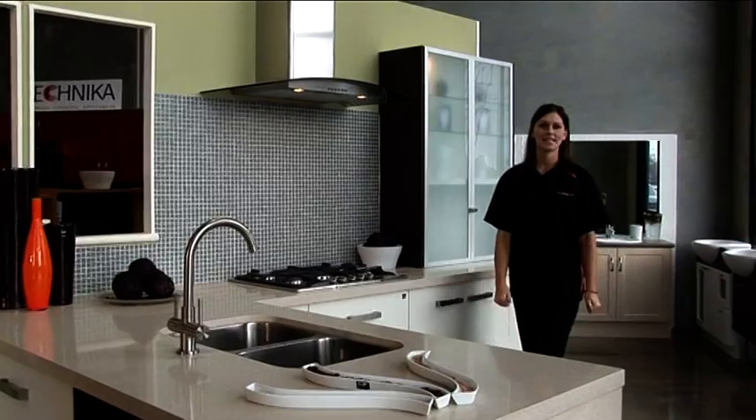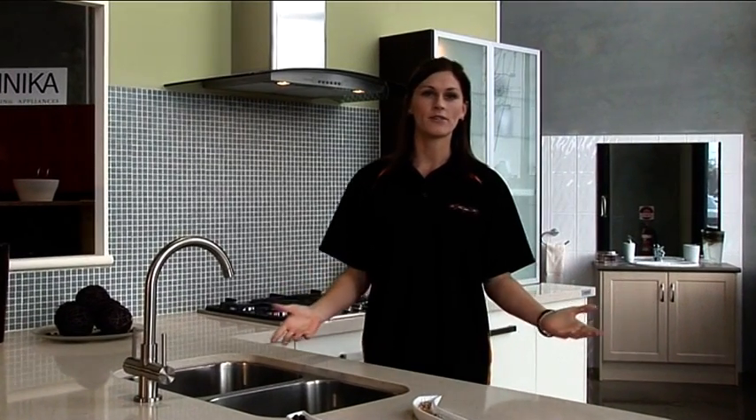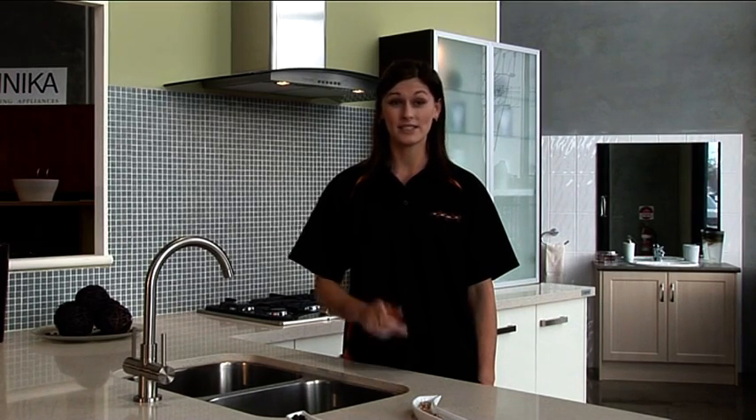Thank you for purchasing a Kiteasy kitchen. Here at Kiteasy we offer a comprehensive range of vanities, robes and designer kitchen accessories. Come in and see us again to view our range and experience our friendly customer service. This DVD is designed to show how easy it is for you to install your own kitchen.